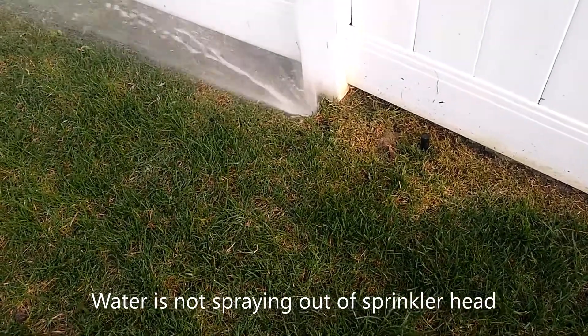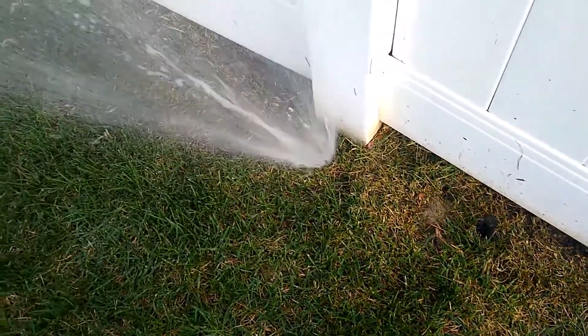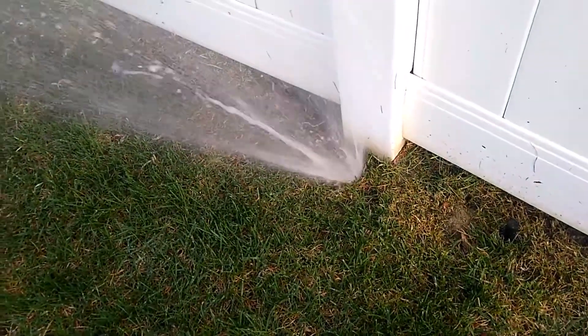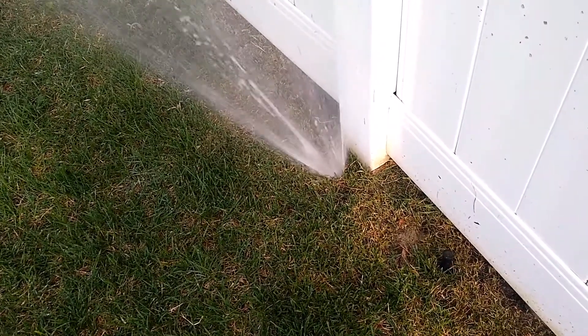I turned on the sprinkling system and this is what I found. You can see the sprinkling right there. Looks like I've got a hole in one of the sprinkling lines. We'll take a look and see what the problem is.